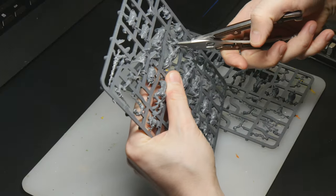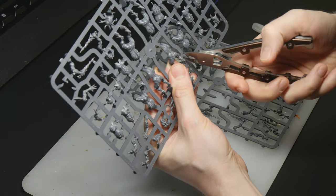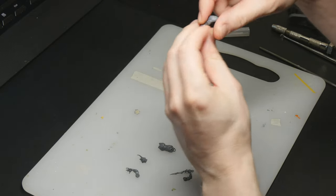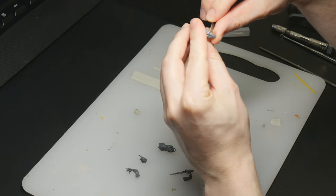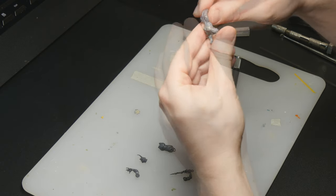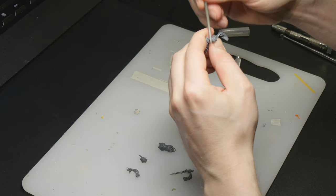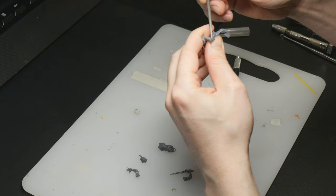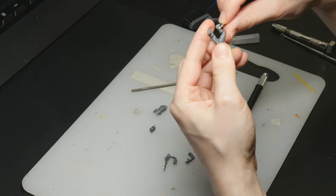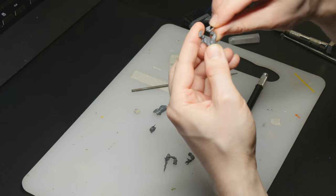We start off by cutting the pieces from the sprue with our clippers. After this, I go through the different parts with a modeling knife to remove any excess sprue and smooth them over with a file, just to make sure everything is nice and smooth. I also use a mold line remover to go through the sides of the model to make sure the mold lines are not visible anymore.